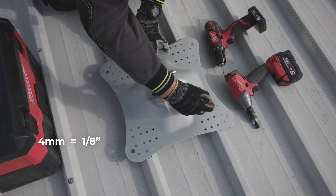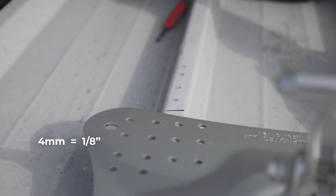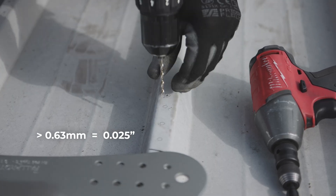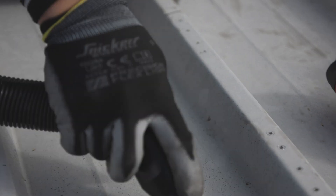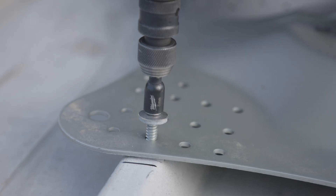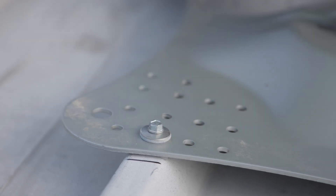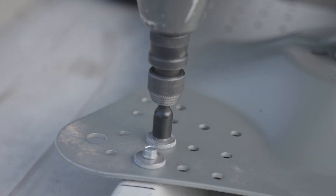Pre-drilling of 4 millimetres (1/8 inch) diameter is only necessary when the thickness of the metal sheet exceeds 0.63 millimetres (0.025 inches). After pre-drilling, the installer must always clean the area thoroughly to avoid future corrosion of the corrugated metal sheets. The tightening torque should be adapted according to the cold deck roof. In all cases, ensure that the EPDM washer is compressed correctly — not too weak, but not too hard.